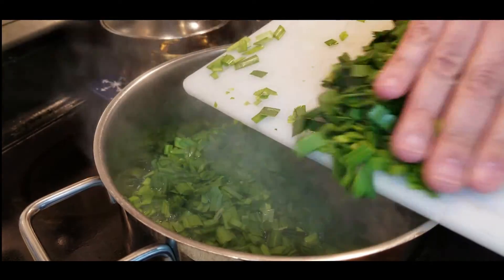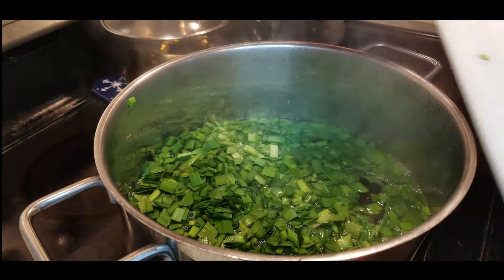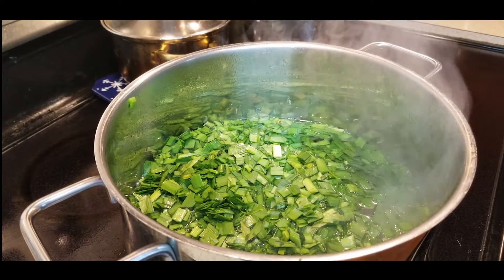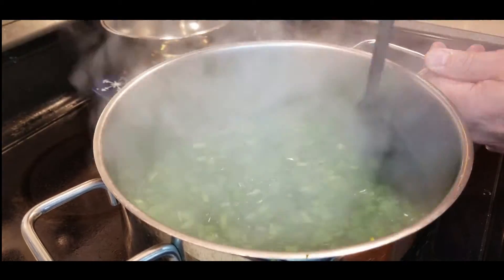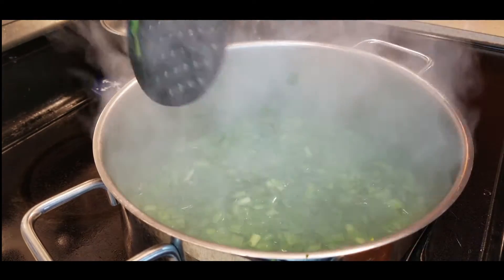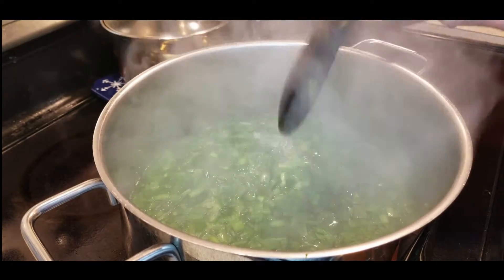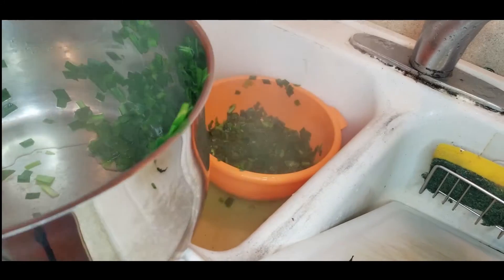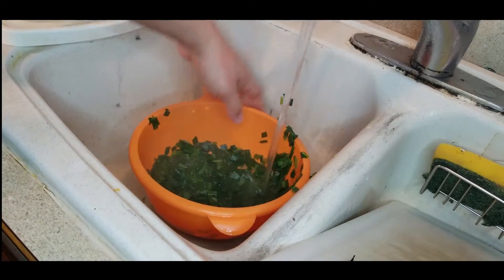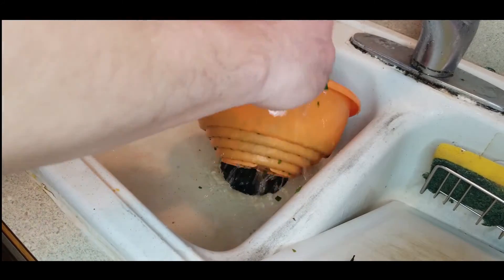Let's get some boiling water going and we're gonna blanch these jiu cai very quickly. Get the fresh ones if you can; if you can't find fresh ones, just get some cabbage instead. Chop them into small pieces and put them into a pot of boiling water for one minute to blanch. Give them a nice stir — you don't want these to overcook, so keep an eye on them. Once we get back to a boil, strain them through a strainer. Then take some cold water and cool them down quickly — we don't want them to keep cooking.